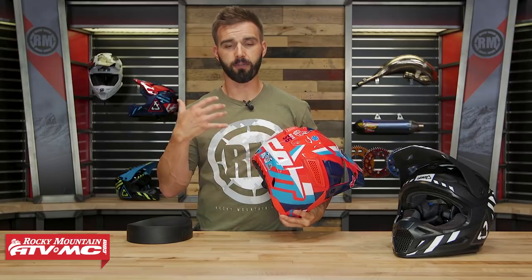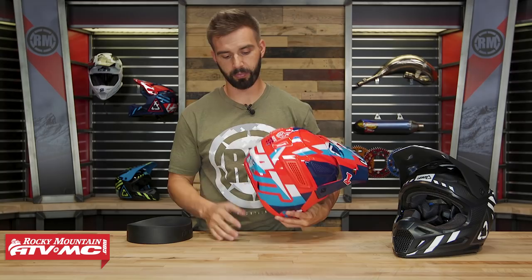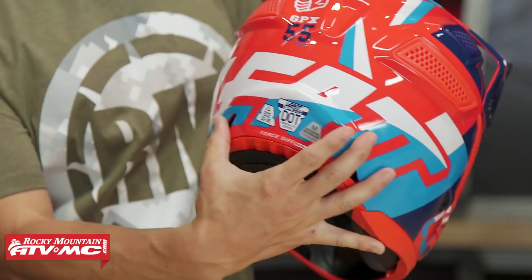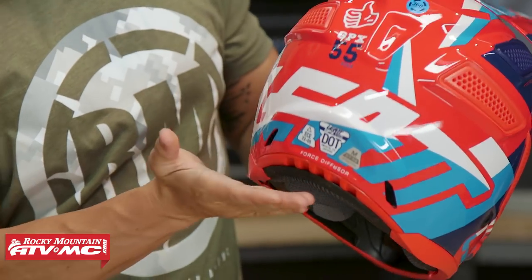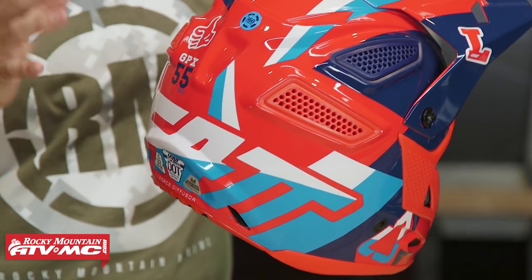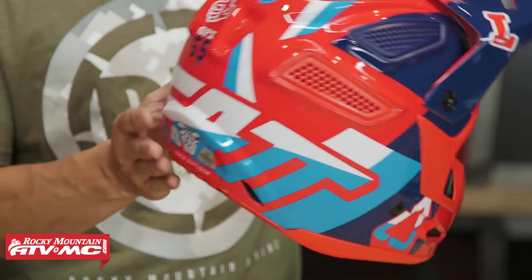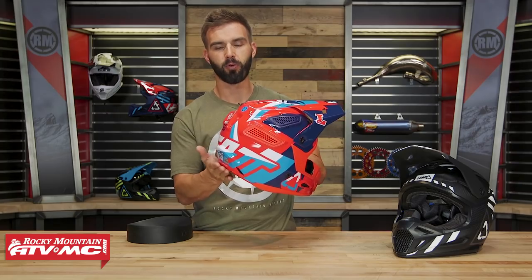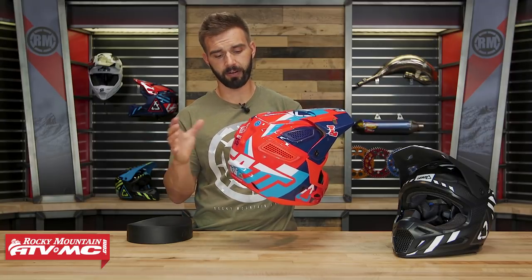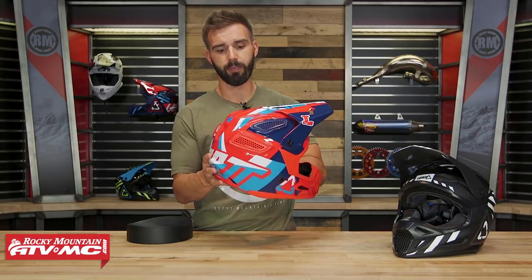Last thing I want to show you on the outside before we look inside: Leatt is obviously known for making high quality motorcycle neck braces — in fact, they're the first company to make a motorcycle-specific neck brace. With that shell shape in the back, you've got a couple exhaust ports for venting, and you can see how the back of the helmet kind of rolls up. That way, if you're wearing a neck brace with this helmet, you're going to have a little more clearance and a better interface if you are wearing a neck brace.